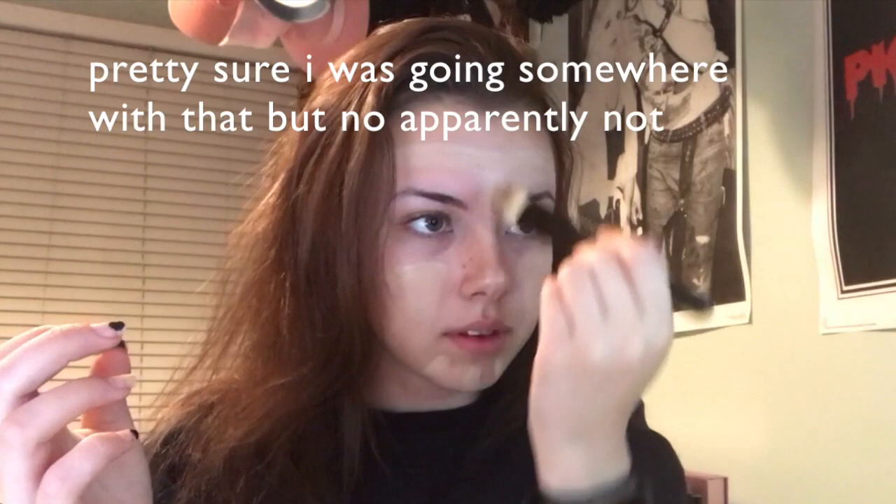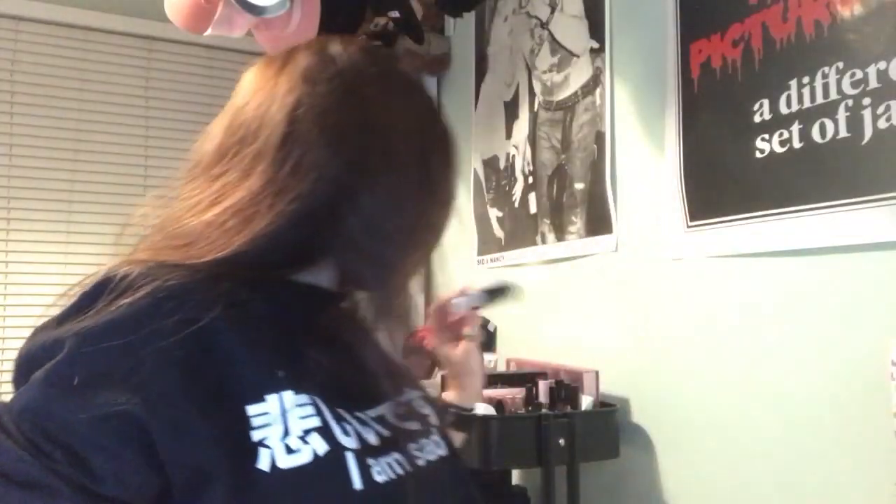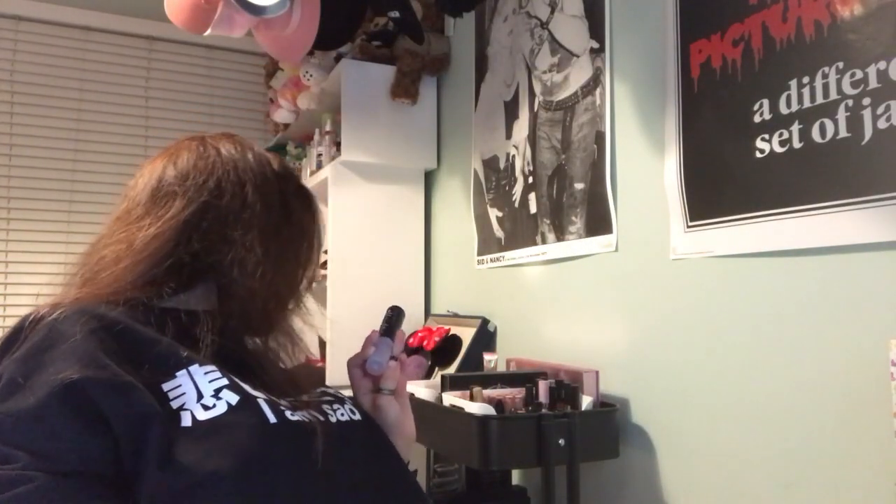Using a brush first gets the foundation onto your face without it soaking into the sponge, and then you can blend it out properly. I'm going to blend this out with a dry beauty blender, and I'll spray it with Urban Decay All Nighter since I'm too lazy to get the Mario Badescu. I don't love that because it gets a little watery and doesn't exactly soak into the blender, but it's whatever.